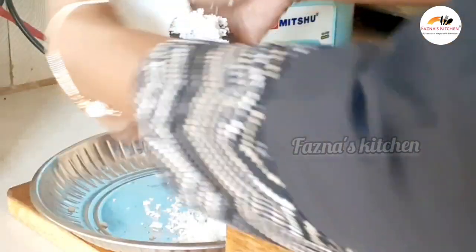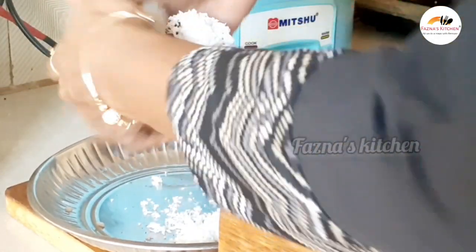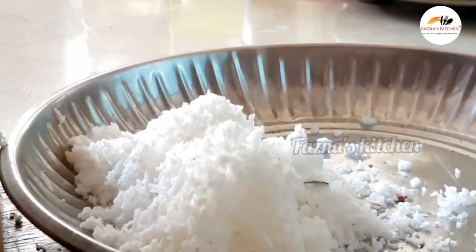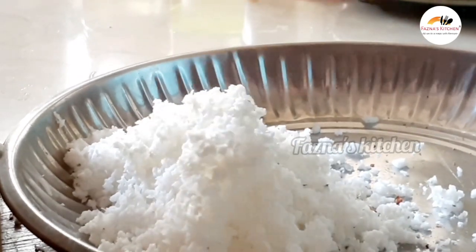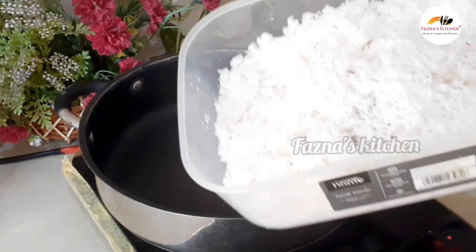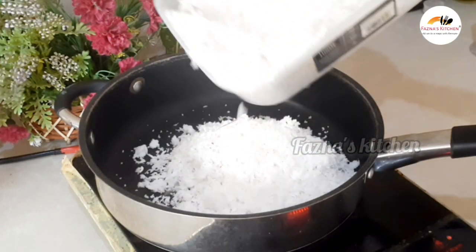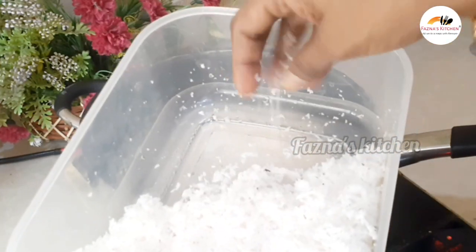First, take the coconut — you will scrape and grate it nicely. Then I'm going to grind it and put it in a pan.